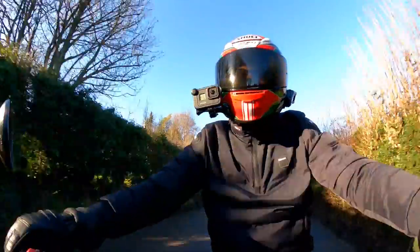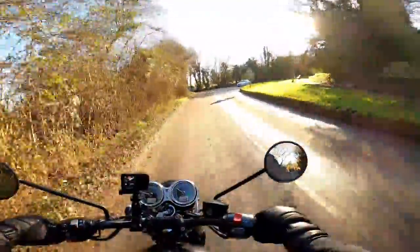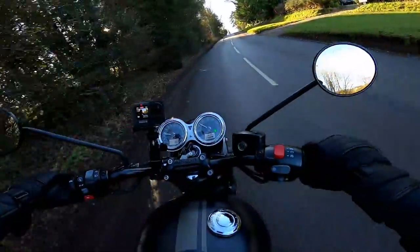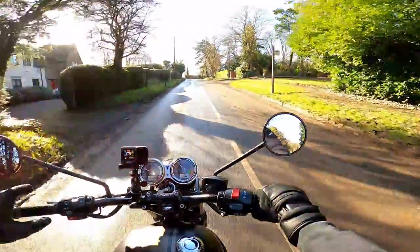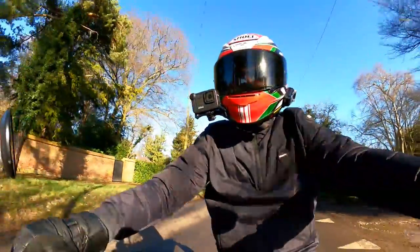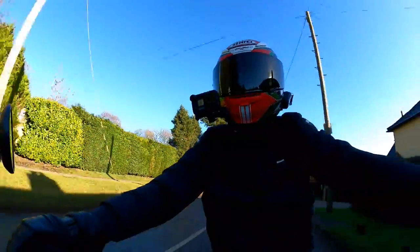Let's start with the negatives — the top three things I hate about the bike. Of course, hate is a strong word; I do love all the Triumph Bonnevilles and this one is a very nice bike. Go and check out my video from about three years ago when I lived with one of these for a couple of weeks. I'll put a link in the corner — watch that after this video. For now, I'll give you my top three whinges and top three likes.